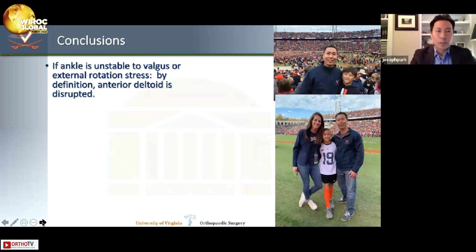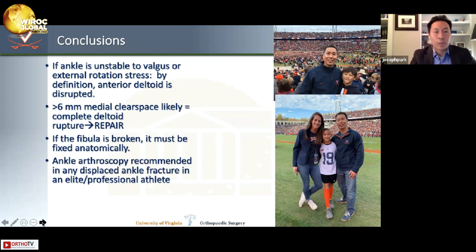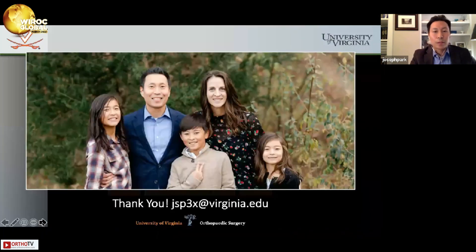In conclusion: if the ankle is unstable to valgus or external rotation stress, by definition the anterior deltoid is disrupted. More than 6 millimeters of medial clear space likely represents complete deltoid rupture — confirmed in my clinical practice many times. Repair it if you're looking at it. If the fibula is broken, it must be fixed anatomically. I strongly recommend ankle arthroscopy in elite athletes with displaced fractures. Return to play can be anywhere from six to twelve months. Thank you very much for your time.